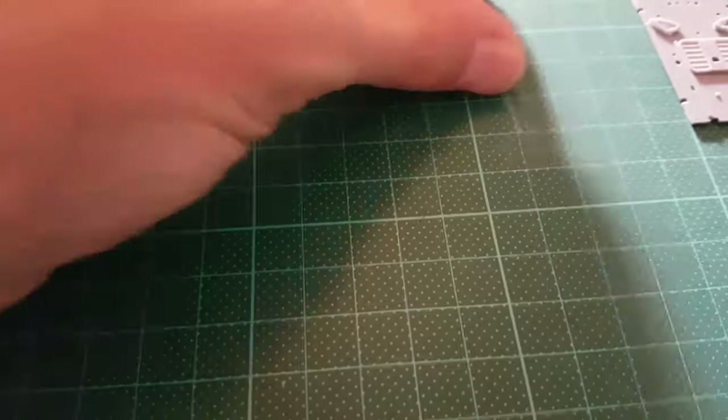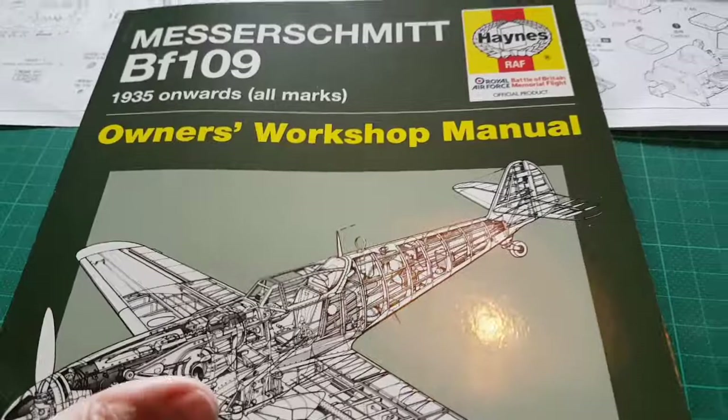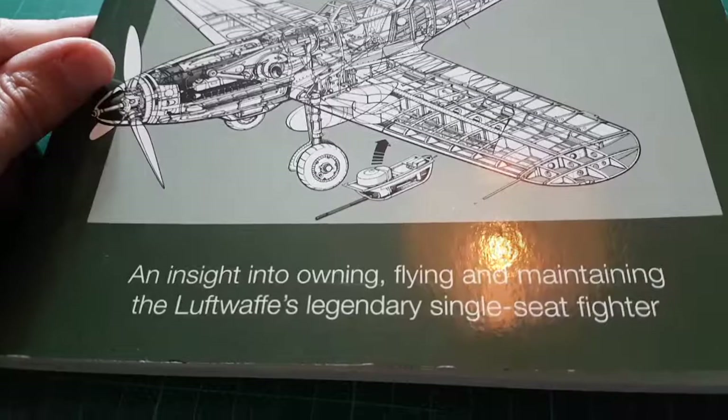Now let's have a look at some historical material. I'm just going to be referring to this book here — a fantastic book, the Owner's Workshop Manual for the BF109, from 1935 onwards, All Marks, produced by Haynes. As you can see, there's quite a bit of detail in this book.